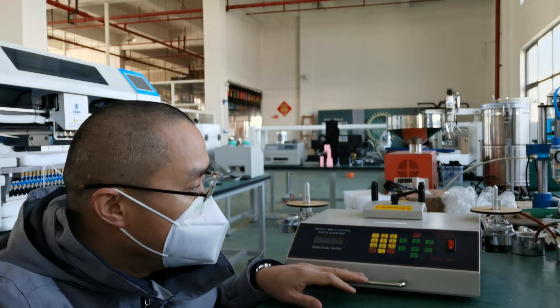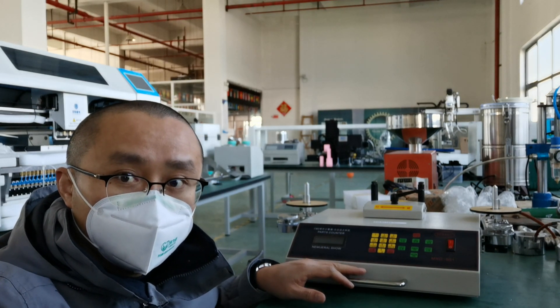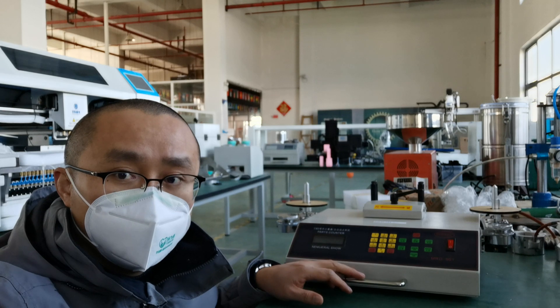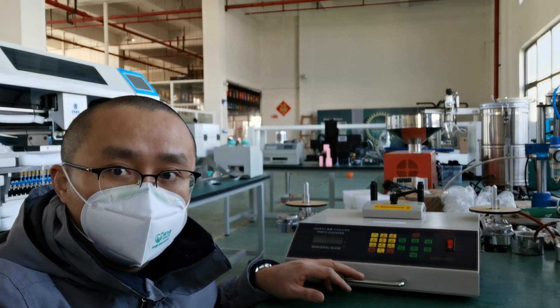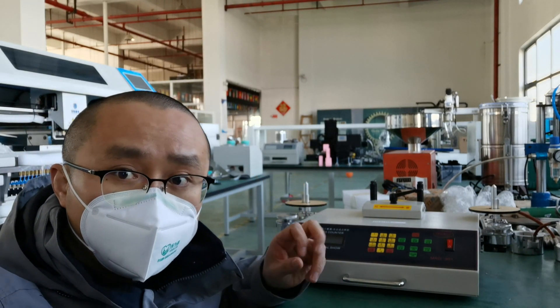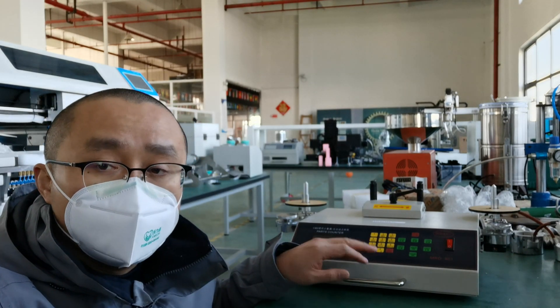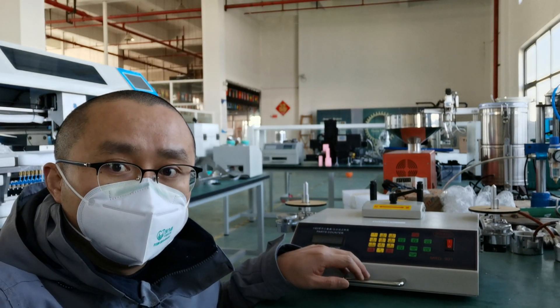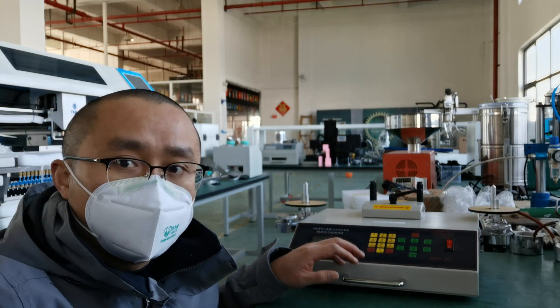You can see the SMD counter. The part number is MRD 901. There are 8 SMD counters you can find from Robotic, but we just missed one.